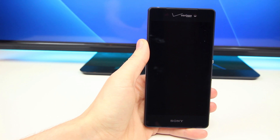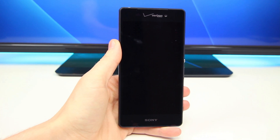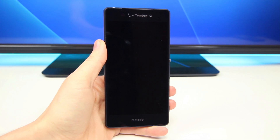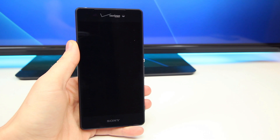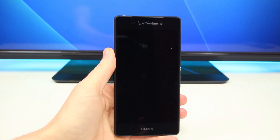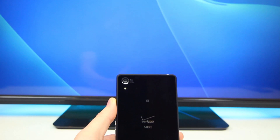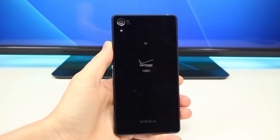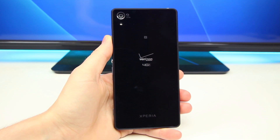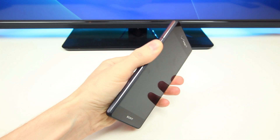Hey, what is up guys, BowHD here and this is the Sony Xperia Z3V — or should I say the Sony Xperia Z2V — because it really best resembles the Sony Xperia Z2, at least in terms of design. This phone is made of primarily plastic or rubber and glass, with a nice sheet of glass on the front and back, which feels pretty good. It definitely feels like an expensive device — it's heavy, has a very rigid frame, and feels like it's made of premium materials, because it is.